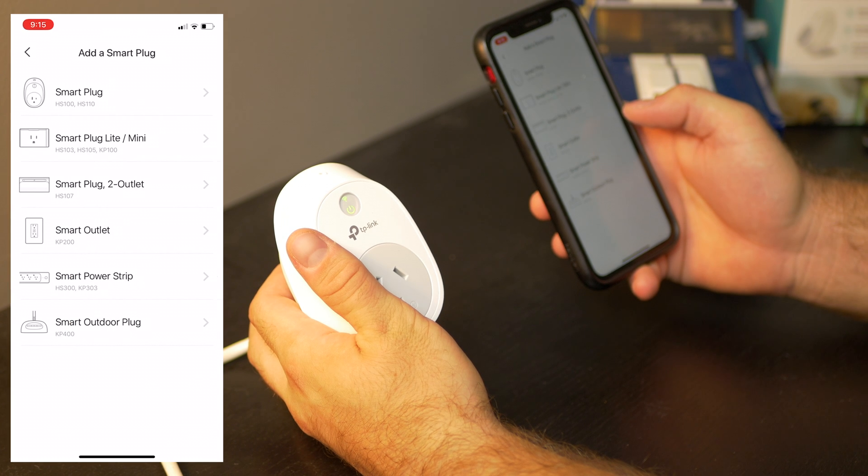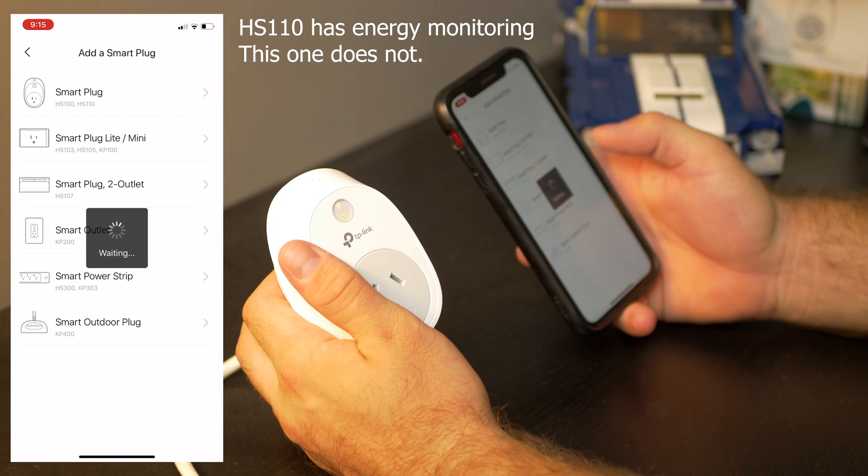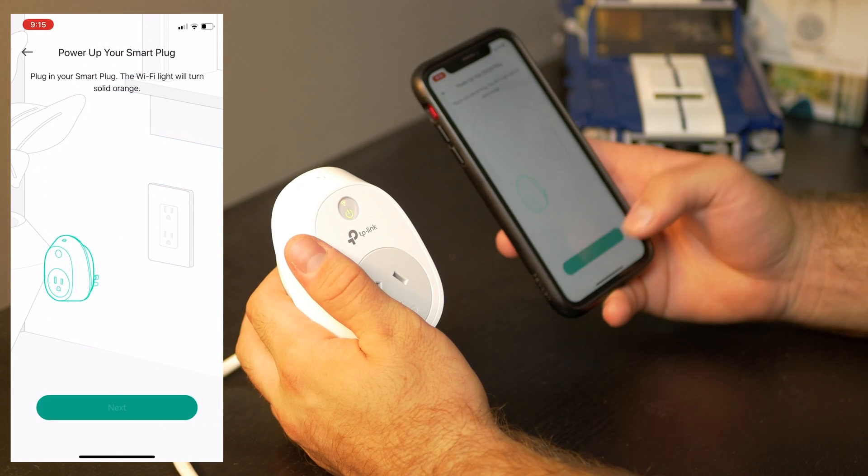Search for the smart plug and you'll see it — it's actually the shape. This is the HS100 model, so we'd select that. The smart plug Wi-Fi will turn on in solid orange and we tap next.